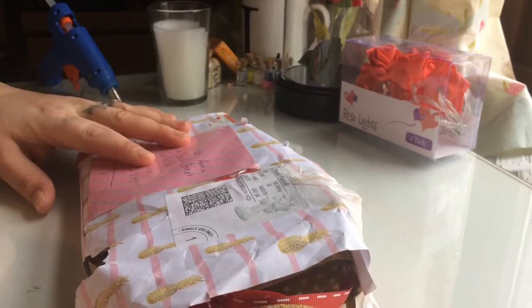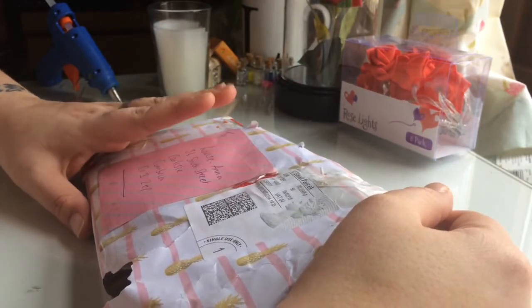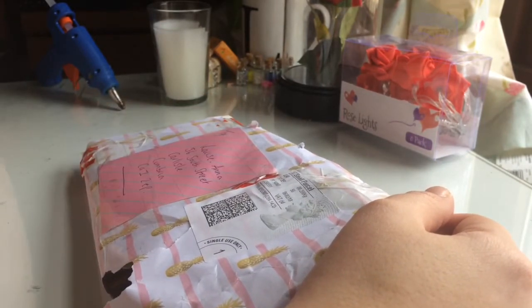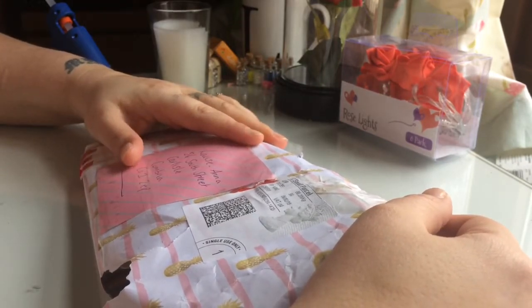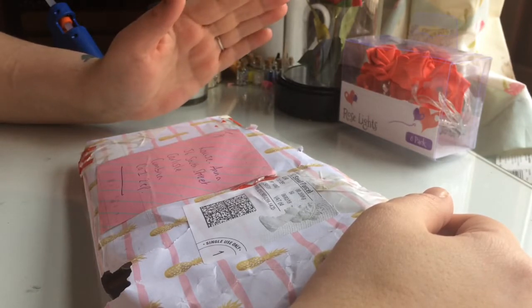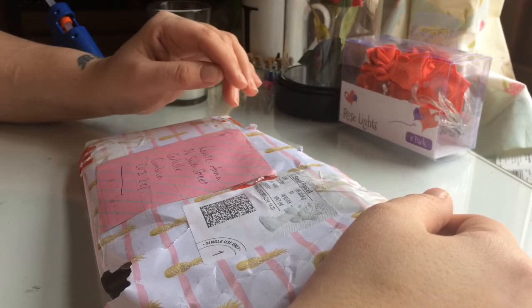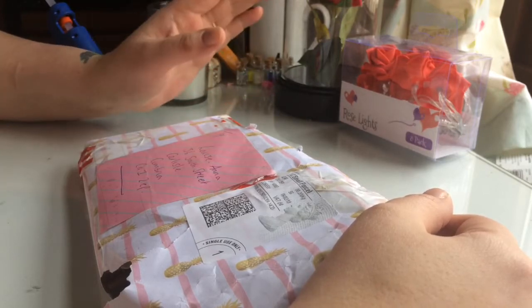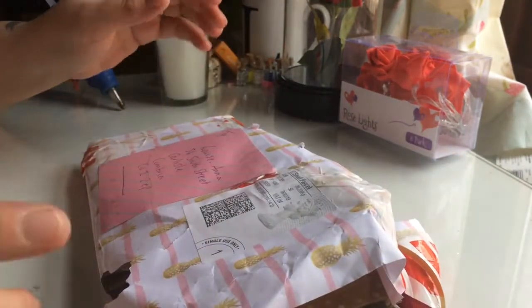Hi everyone, welcome back to my channel. Today I'm coming on with a monthly pocket letter swap that me and Sam's Create and Design have agreed to do. I'm sorry if you can hear workmen outside — I don't know what they are doing to the road, but seven o'clock this morning they've had me up.